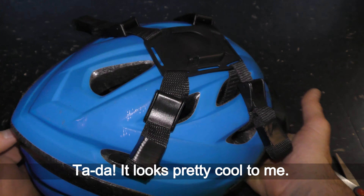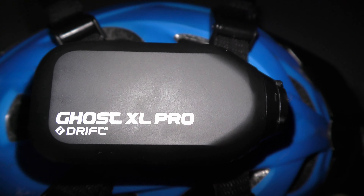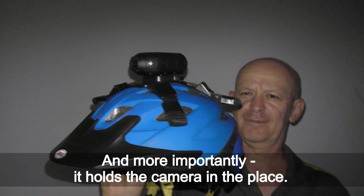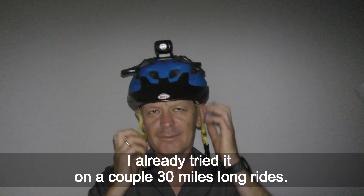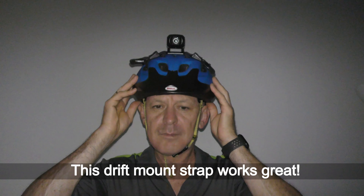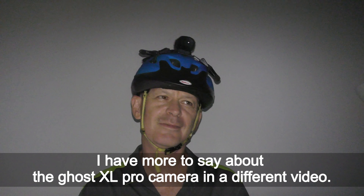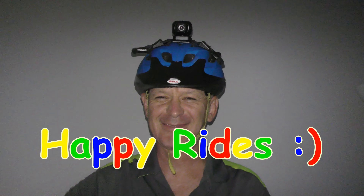It looks pretty cool to me. The mount feels solid, and more importantly, it holds the camera in place. I already tried it on a couple of 30-mile-long rides. This Drift mount strap works great! I have more to say about the Ghost XL Pro camera in a different video. Have fun and happy rides!